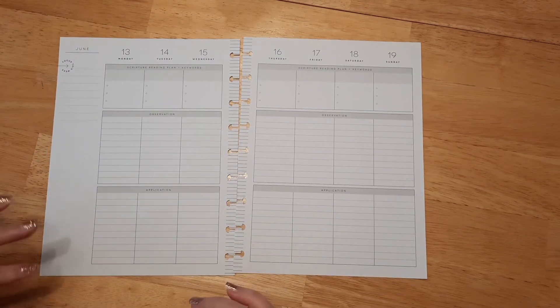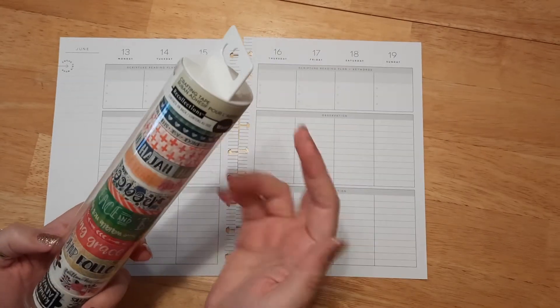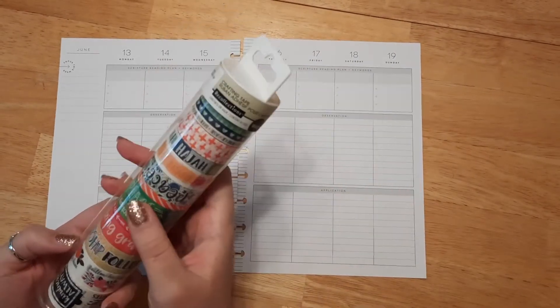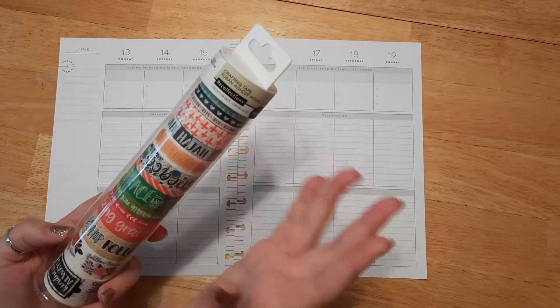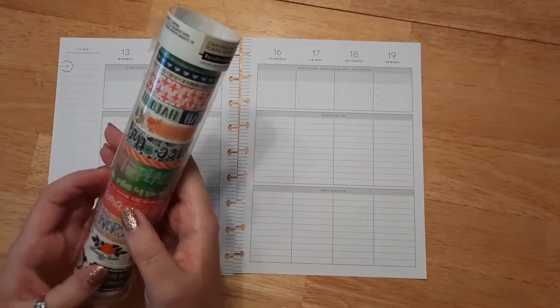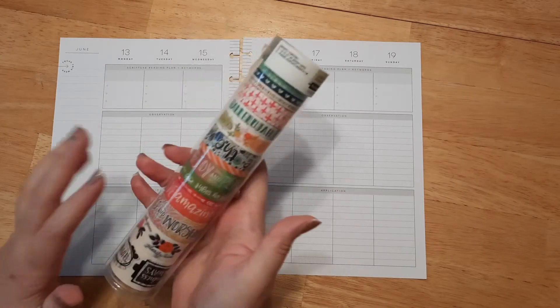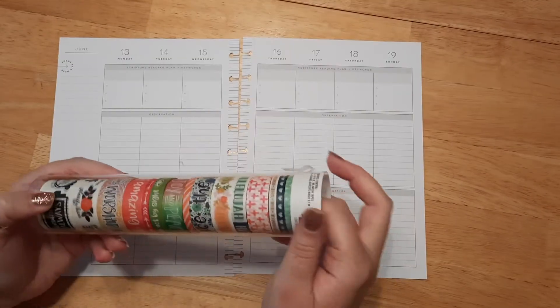Here are our two pages. Today I'll be using some of my faith washi tape — this is from Michaels, it's Recollections brand. I'm not sure if I can find this one online; I've looked before, but if I can I'll link everything I use down below in the description box. Some Michaels locations should possibly still carry these, so go check it out if you have a Michaels near you.